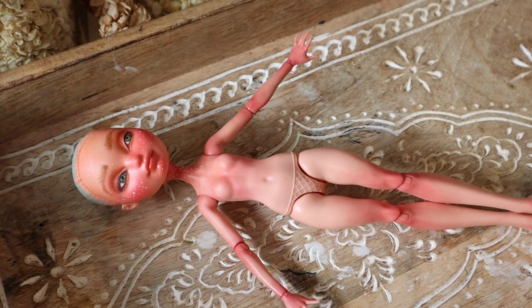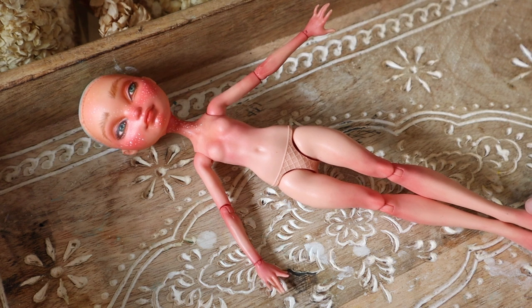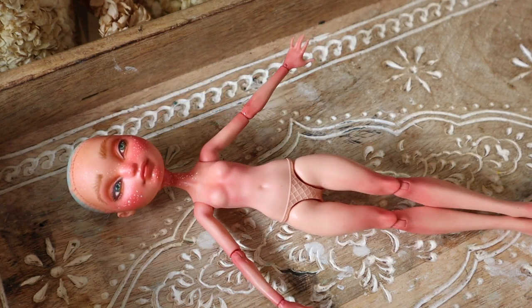This is her final face-up look. I also blushed up her knees, elbows, and joints to bring some life to her body, since she's going to wear a short dress and those parts will be exposed. I'm really happy with how she's turning out so far.